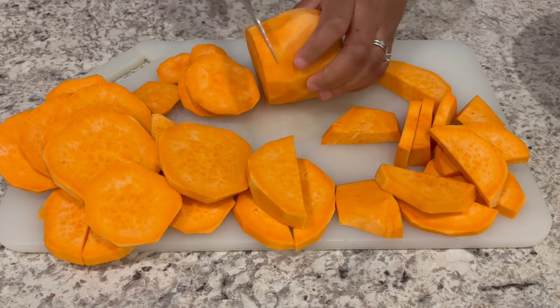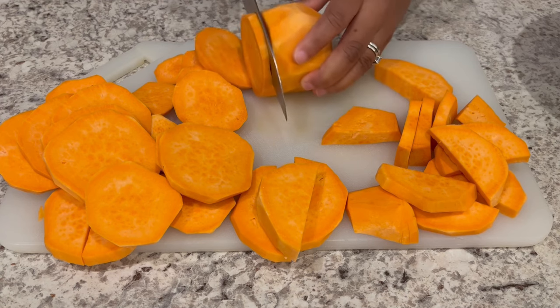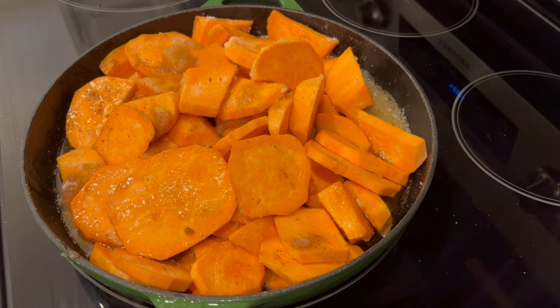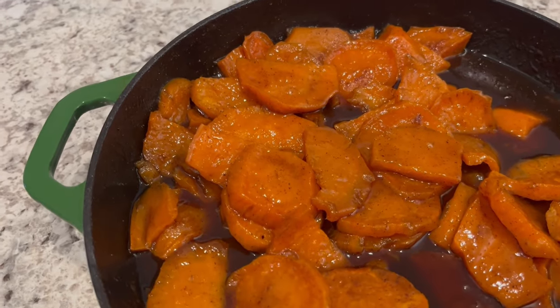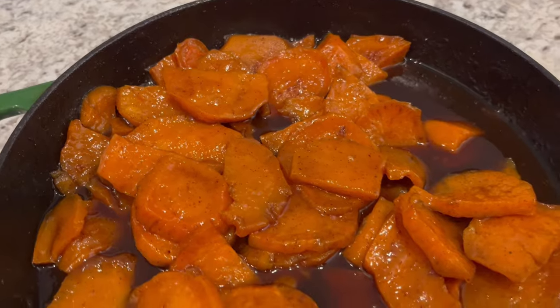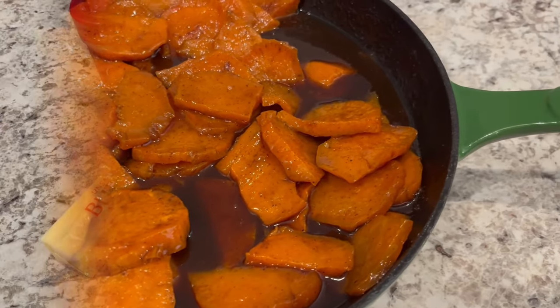Hi, my name is Andrea with Foodimentary Adventures in Food, and today I'm sharing a recipe for one of my favorite side dishes — sweet potatoes, also known as candied yams. Whatever you call them, they're absolutely delicious. The best thing about this recipe is that I make them in a skillet on a stovetop, so it only takes about 30 minutes. So let's get started.